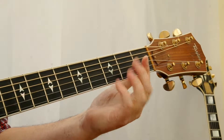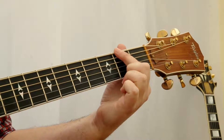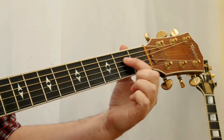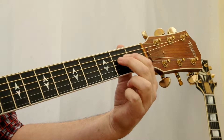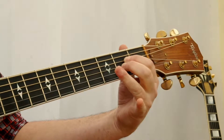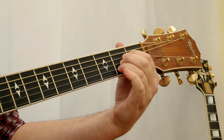Take your first finger and place it behind the second fret, counting down three strings. Then take your second finger and place it behind the second fret below the first finger. Take your third finger and place it behind the second fret below your second finger.